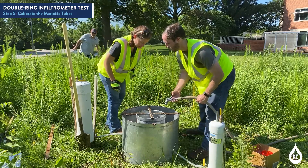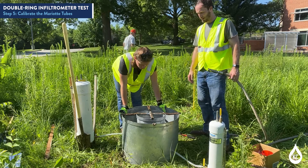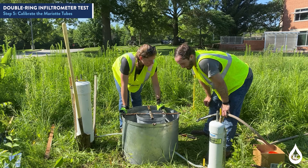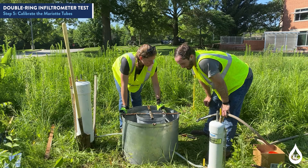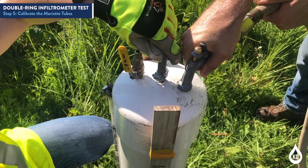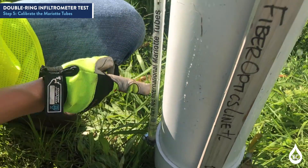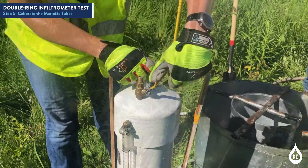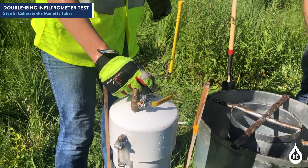When set up properly, the myriad tube should maintain the liquid level at the desired head in both the inner ring and annular space throughout the test, preventing flow of liquid from one infiltration ring to the other. Note: it is anticipated that liquid will need to be added to the myriad tubes during the test. Do not fill the unit while testing unless the bottom valve is completely closed. Close the bottom valve, open the top valve, and refill the myriad tube using the pistol grip nozzle via the top valve opening. Record the volume of liquid lost from the myriad tubes during the time step. After refilling, close the top valve and open the bottom valve to resume testing.